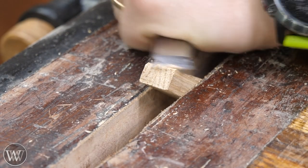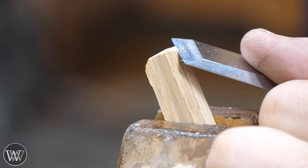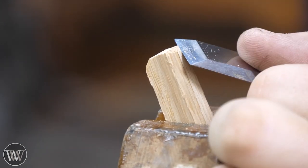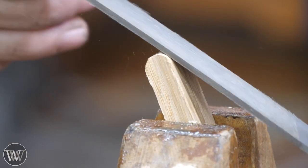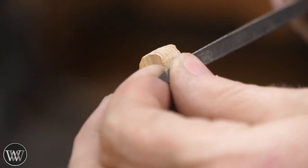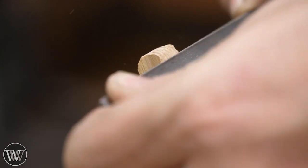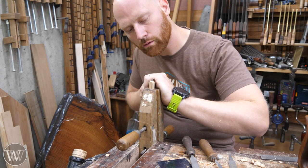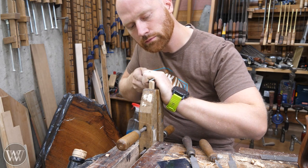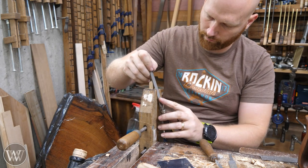Next we round off the ends to create the knob — realizing the chisel isn't sharp, so back to sharpen it. We round it off mostly with the chisel and come back with a file to get a nice clean rounded end. I use the triangular file to cut in a little ways, which creates that standard curl you're looking for. We do this on both ends, keeping them locked together to make sure we have the exact same shape on both.